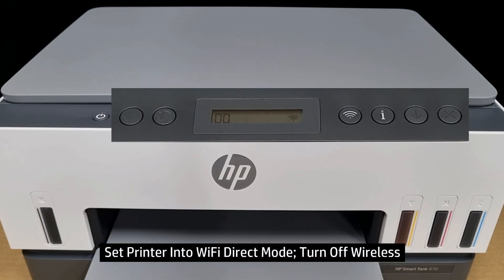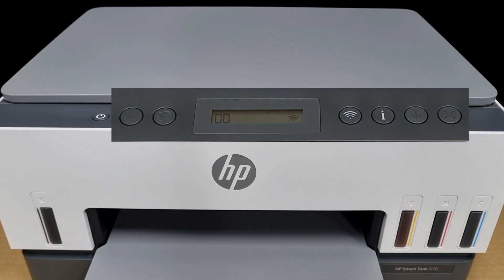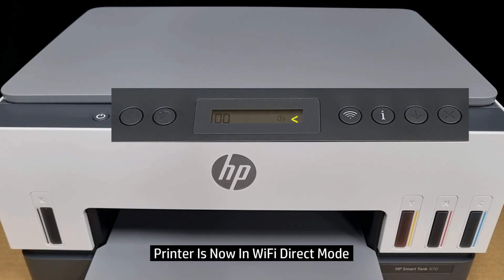With the Wi-Fi Direct information, you need to set the printer into Wi-Fi Direct mode and you need to turn off the wireless. So let's turn off the wireless. Once the wireless is turned off, you can see that symbol, which is the Wi-Fi Direct. The printer is now in the Wi-Fi Direct mode.